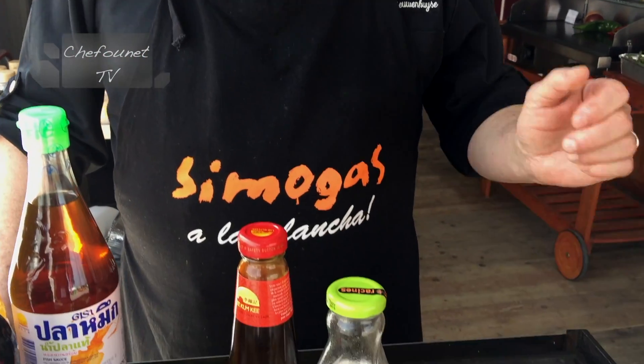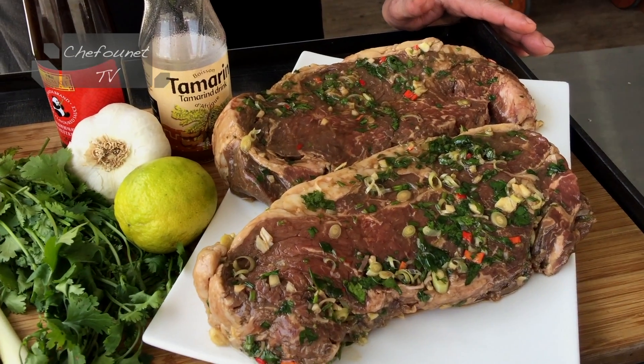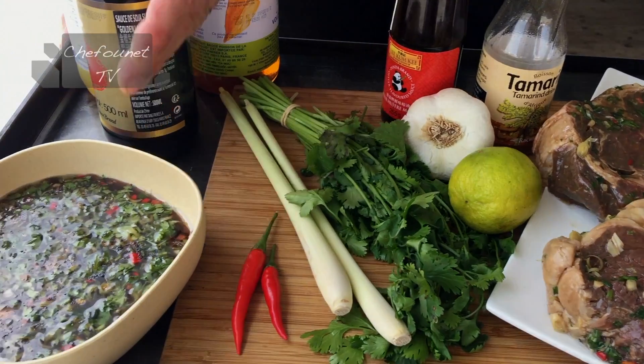Pierre-Henri, toujours en direct sur le stand de Planche à Chope à la foire de Bordeaux. Quand on a fait les courses dans le magasin asiatique, tu m'as parlé au rayon tamarin d'un certain tigre qui pleure. C'est ce que tu nous fais maintenant ? Oui, c'est ce que nous allons cuire dans quelques instants. C'est une viande rouge — ici j'ai choisi un faux filet. On peut faire aussi avec une entrecôte ou pourquoi pas avec du filet de bœuf. Il faut une viande assez tendre. Et j'ai fait une marinade qui est ici.